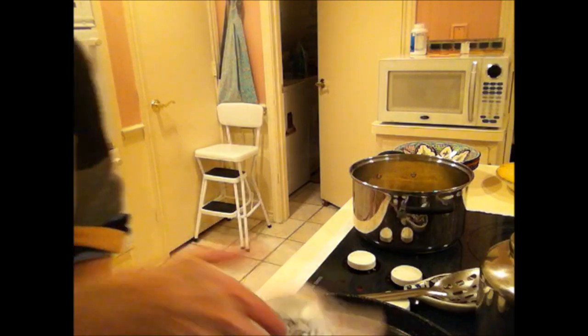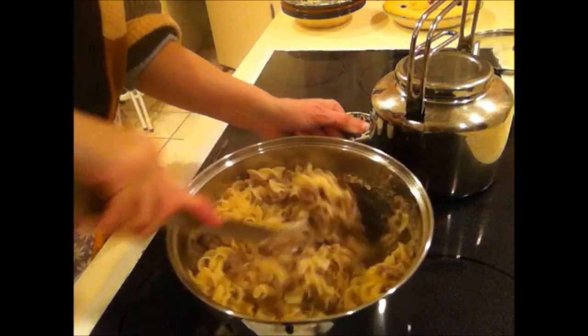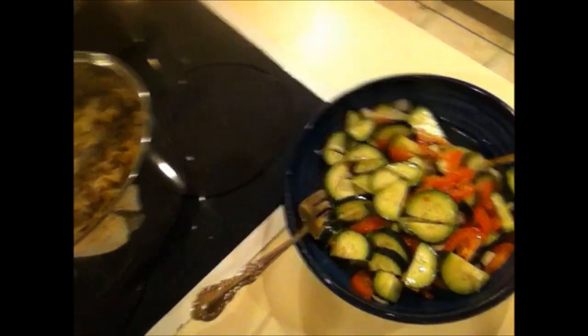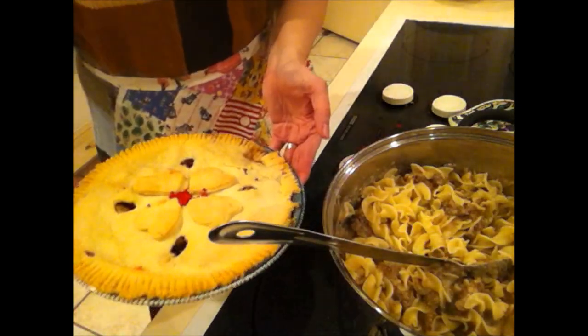I'm going to wait for my egg noodles to get done and then mix it all together in one big pan. Okay, I am ready to mix it up here. We are having this with a cucumber and tomato and onion salad, and we are having apple pie.